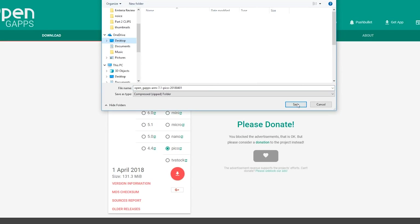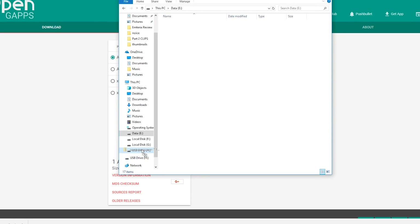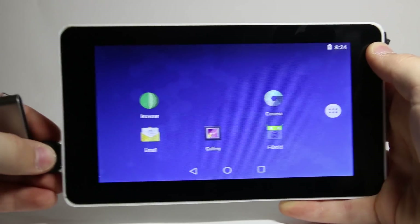Next, drag that file over to a USB drive, eject it, then plug it into your Raspberry Pi. When the notification shows up, click on it.